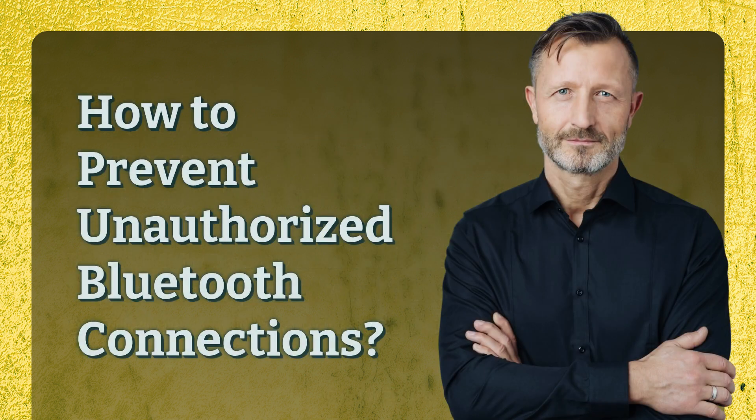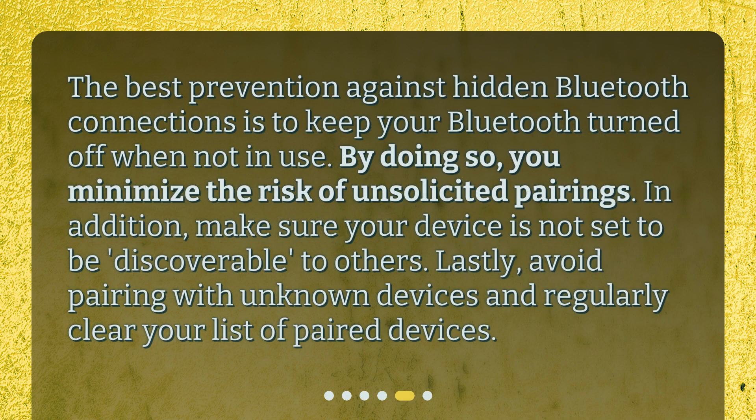How to prevent unauthorized Bluetooth connections? The best prevention against hidden Bluetooth connections is to keep your Bluetooth turned off when not in use. By doing so, you minimize the risk of unsolicited pairings. In addition, make sure your device is not set to be discoverable to others. Lastly, avoid pairing with unknown devices and regularly clear your list of paired devices.